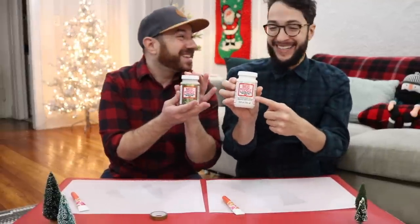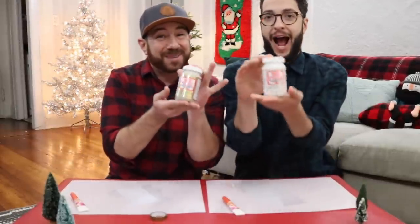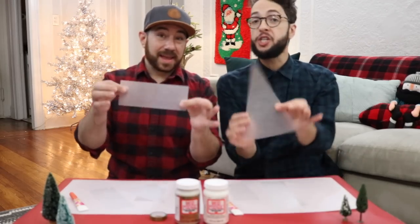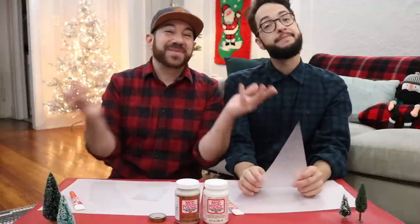I'm so excited to try this. And we've been obsessed lately with those little gold glass display cases. They are expensive. So we wanted to try to create our own using vellum paper and of course the Mod Podge Mega Glitter. Cut your vellum paper into the shapes you want. We're starting with triangles. I like to call it an A-frame. I like to call it a Christmas tree, so you call it whatever you want.